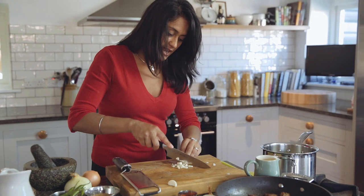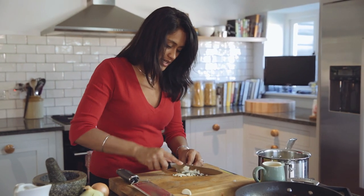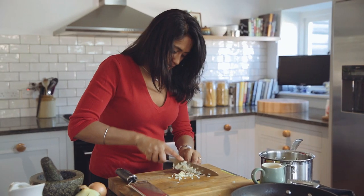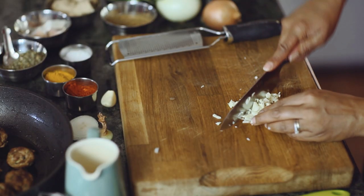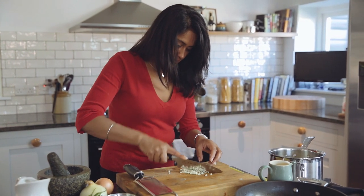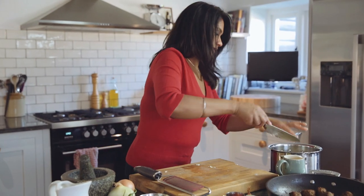With any dish that you're doing, it really depends on the end result that you're looking for. So for a Jalfrezi, for example, you'd want a nice chunky sauce, so I would cut my garlic and my onion slightly differently for that dish. But for this, I want a nice smooth sauce. Sometimes what I do is I just pop the garlic straight into my pestle and mortar and just give it a bash as well — depending on what you're doing, you can by all means do that.